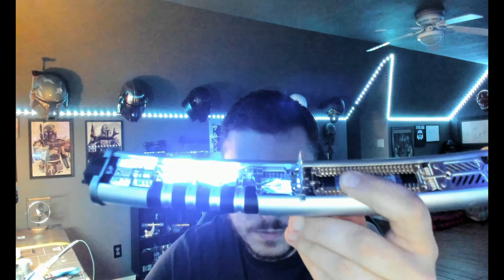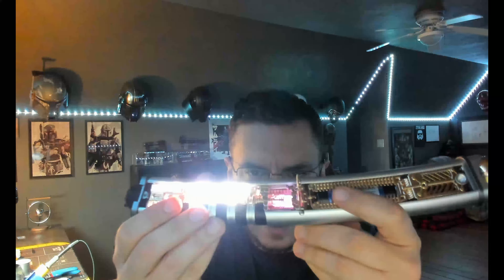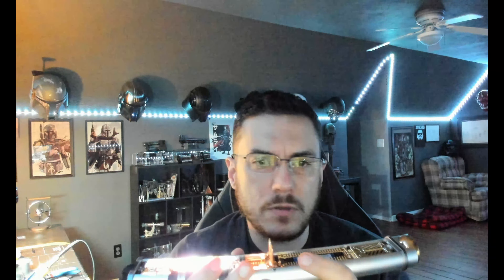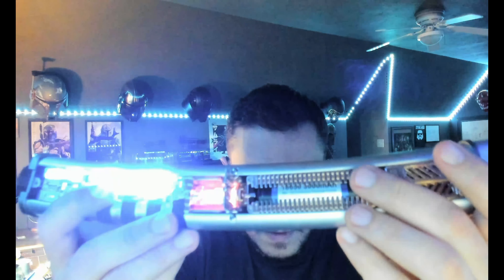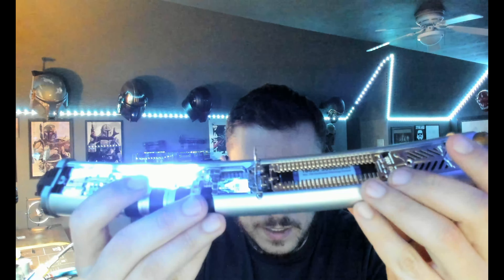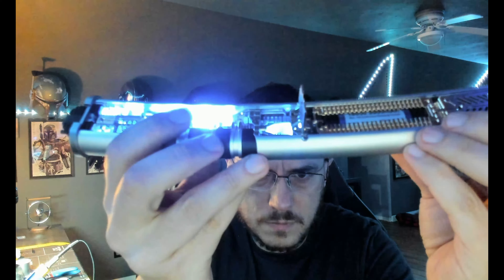I'll put that door back on and pull your kill key. I've got both the accents and the crystal doing a little something when the saber is off. We'll turn it on — if I open this doorway so you can see your crystal chamber, you can see your motor spinning right there. I gave you twist off, and then the motor will turn off when the saber is off. I didn't give you swing on.